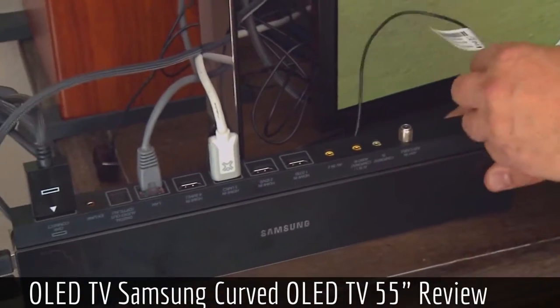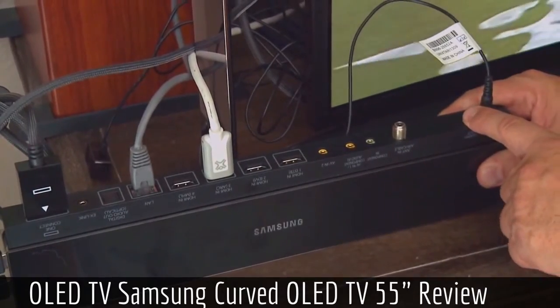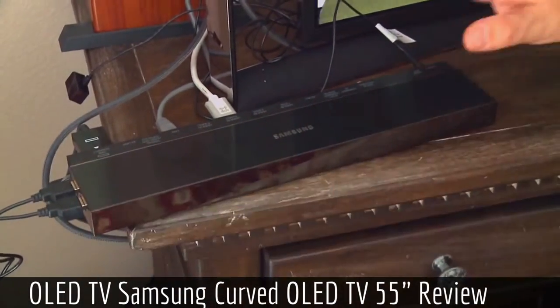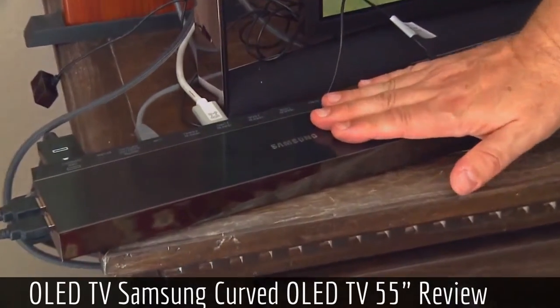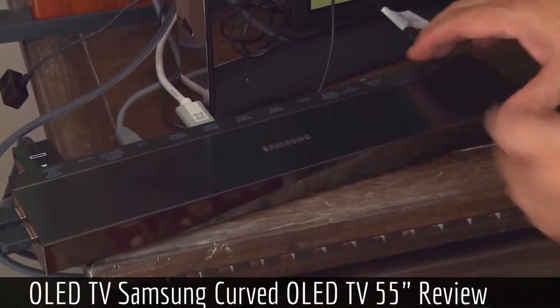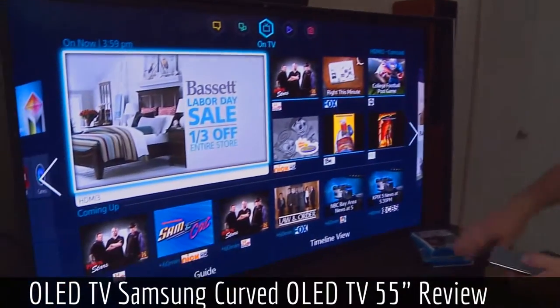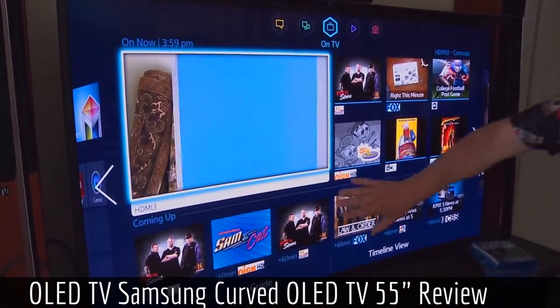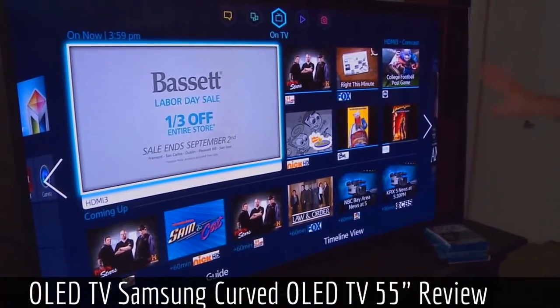Almost everything uses HDMI CEC, so you probably won't need to use the infrared blaster. The other nice thing about putting the electronics — the smarts, the computer — outside the TV is that it's upgradable. The panel is beautiful and gorgeous, and if you want to add smarts or new software, you just replace this box.